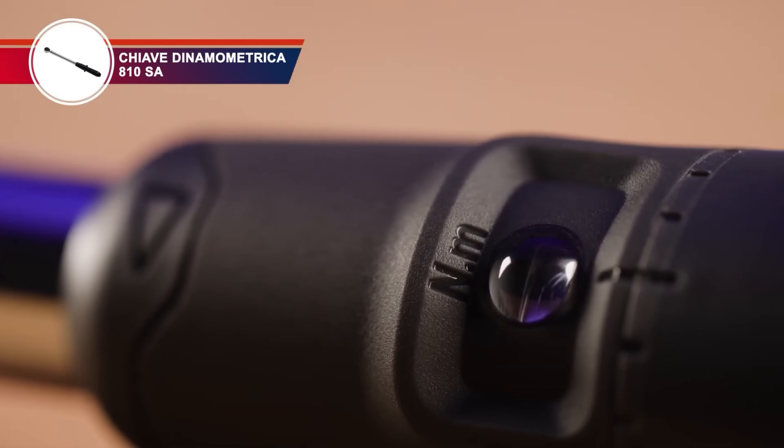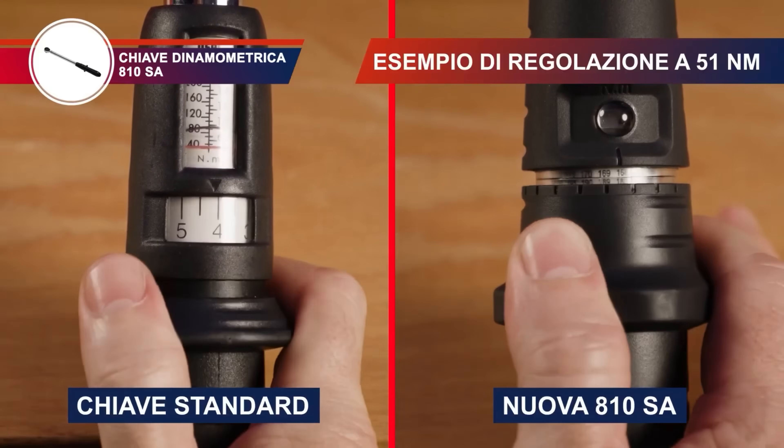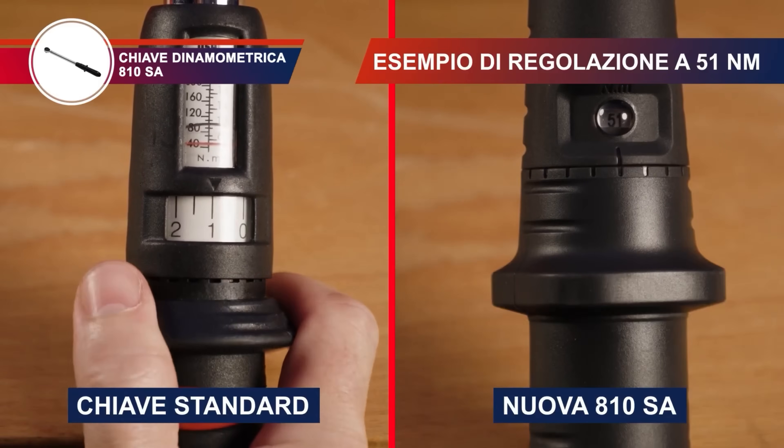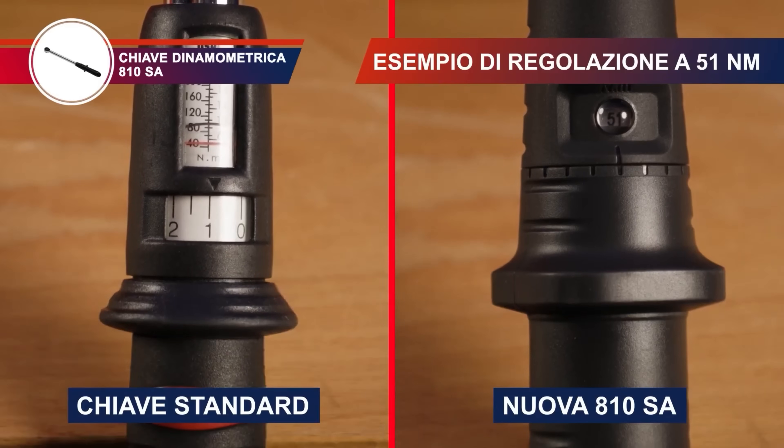This wrench is ideal for applications requiring precise torque control. The quick-release mechanism allows for fast socket changes, and the compact design allows for use in confined spaces.